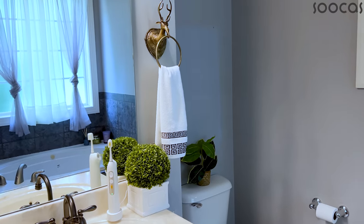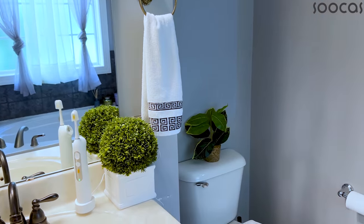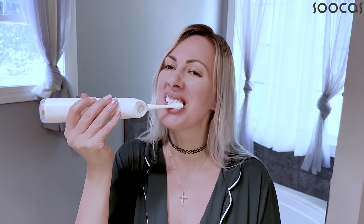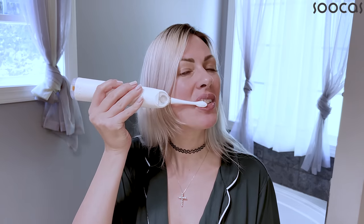The battery will last for up to 30 days from a single charge, based on twice-a-day use for 30 days in a row. The battery lasts twice as long as a traditional toothbrush, so you only need to charge it once and it will be good for the entire next month of daily use.